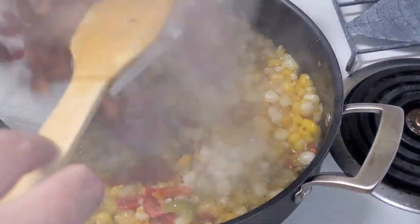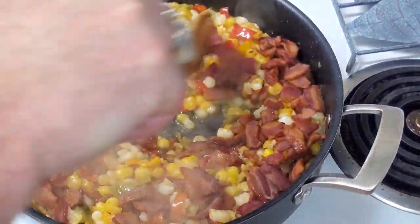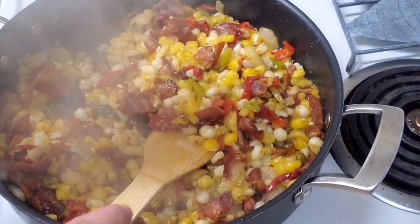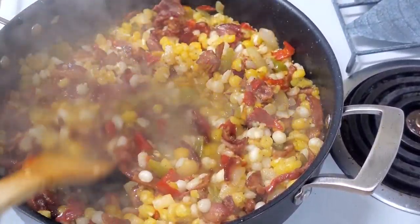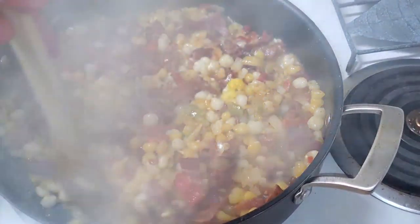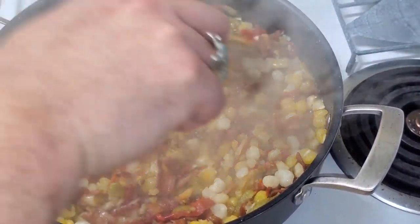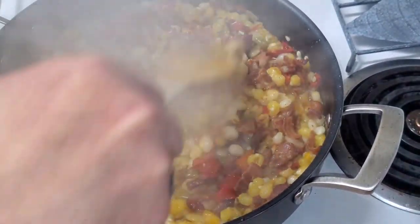Bacon going in now. The last step — I like to add about a quarter to a half cup of water. That kind of makes a sauce with everything that's been cooked out in the oil, making it nice and cohesive. Now we're going to get some of that starchiness going. Turn off the heat, get that water going — now it's time to serve.